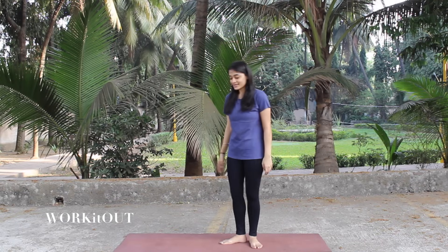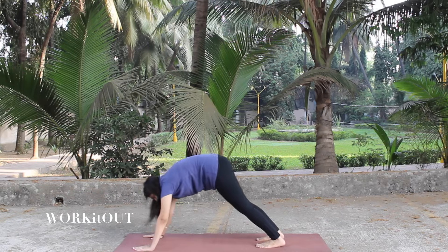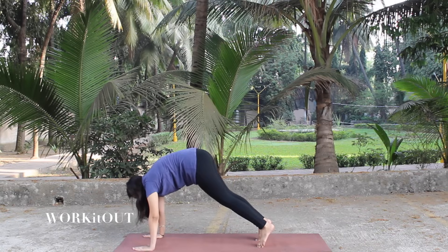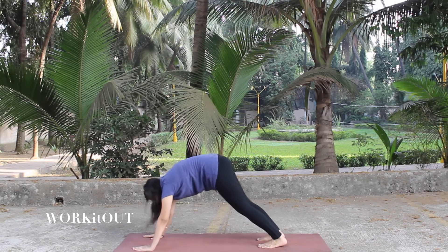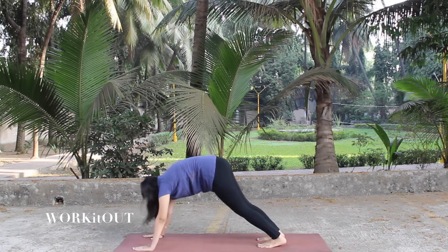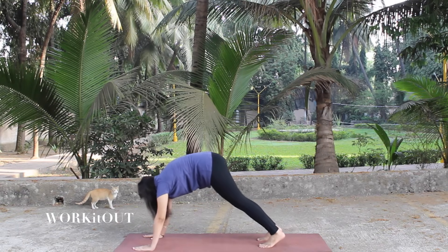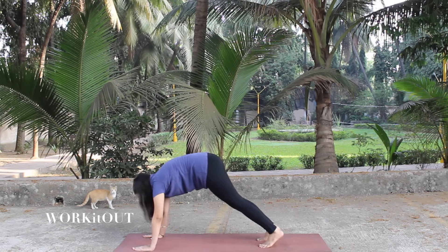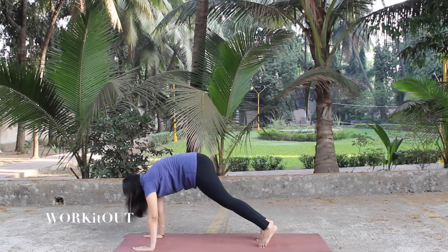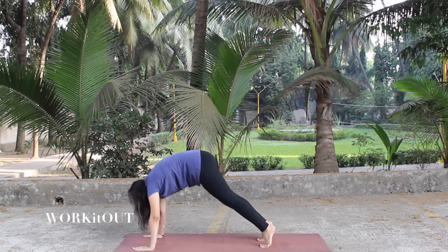Let's start with the 4th exercise. For this, stand like a dog. Now slowly come up and down like this and try touching your foot on the mat entirely. If not, stretch as much as possible — the more you practice, the sooner you will be able to touch your foot on the mat. Do this for about 20 times. Now relax and breathe.